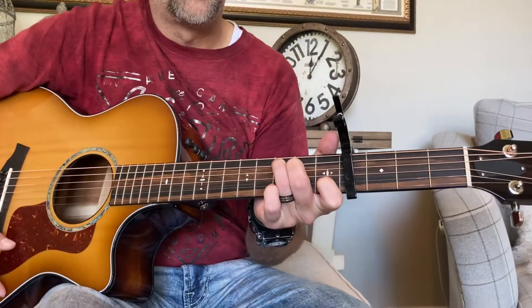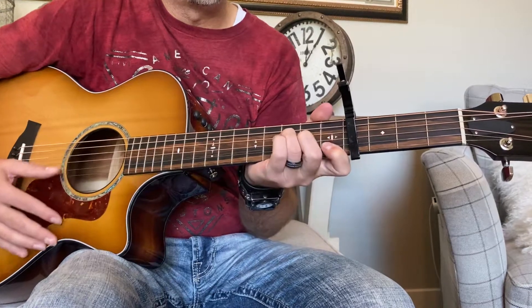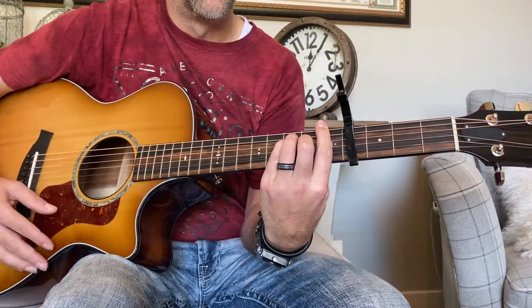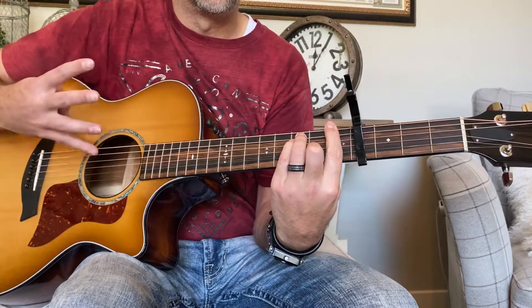The idea with this is there are four chords — the whole song is just four chords. It's really simple. The chords we're going to be using are A minor, C major, G major, and F. Now for more advanced students, you can play the full bar F chord, which is the E major shape on the first fret. So once again: A minor, C, G, and F. Those are the four chords.